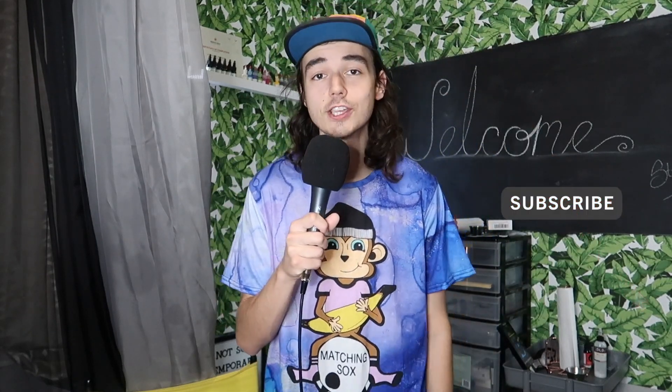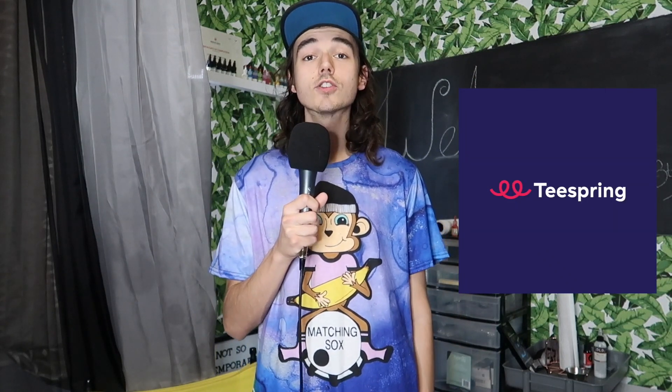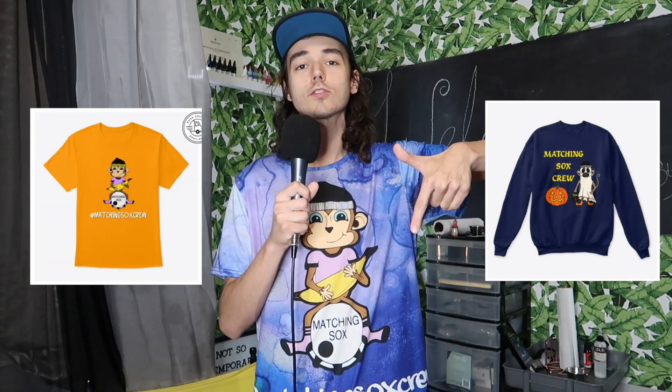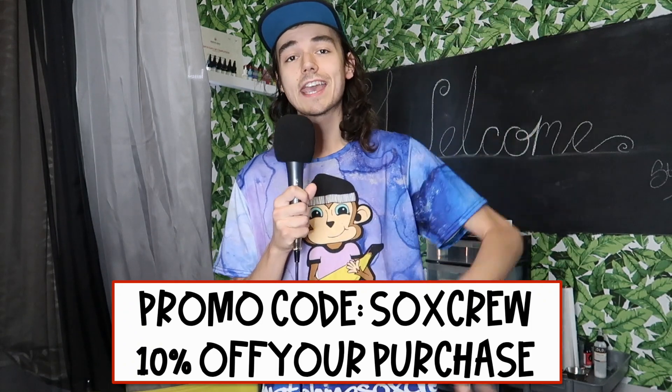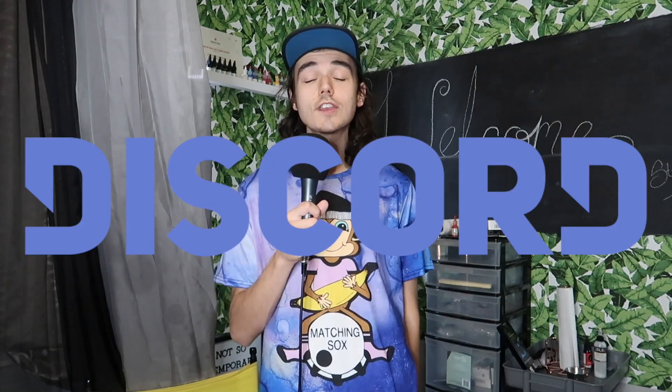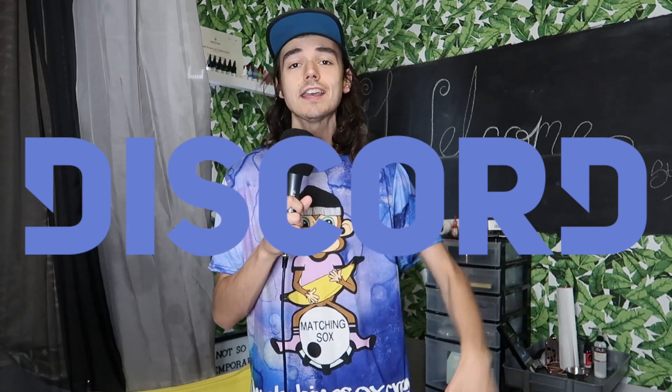Hey guys, thanks so much for checking out the video. Make sure to subscribe to the channel if you guys haven't already. Also make sure to turn on notifications for new videos every Monday here on the Matching Socks channel. Make sure to give this video a thumbs up if you did enjoy it — those thumbs up help us. Also, if you guys haven't already, make sure to go check out our new Teespring merch site. We got Halloween merch and Matching Socks Crew merch, so check out the link in the description. Also use the promo code SOCKSCREW for 10% off your purchase.